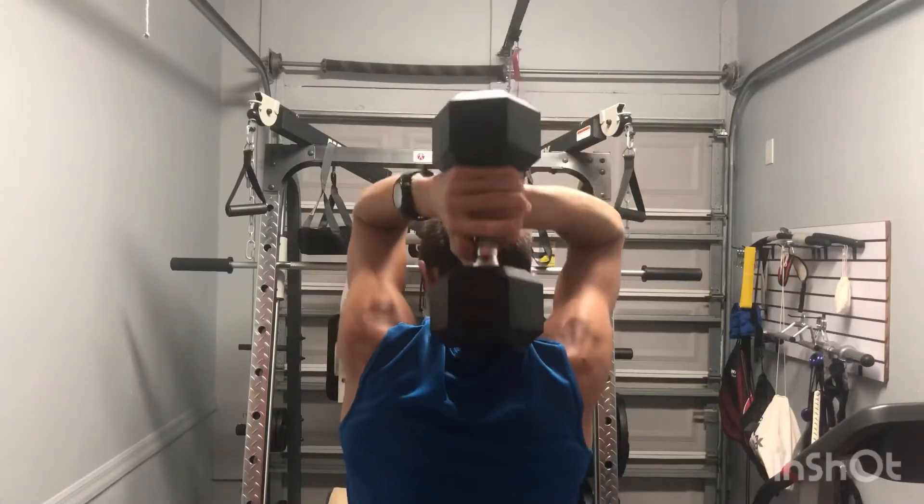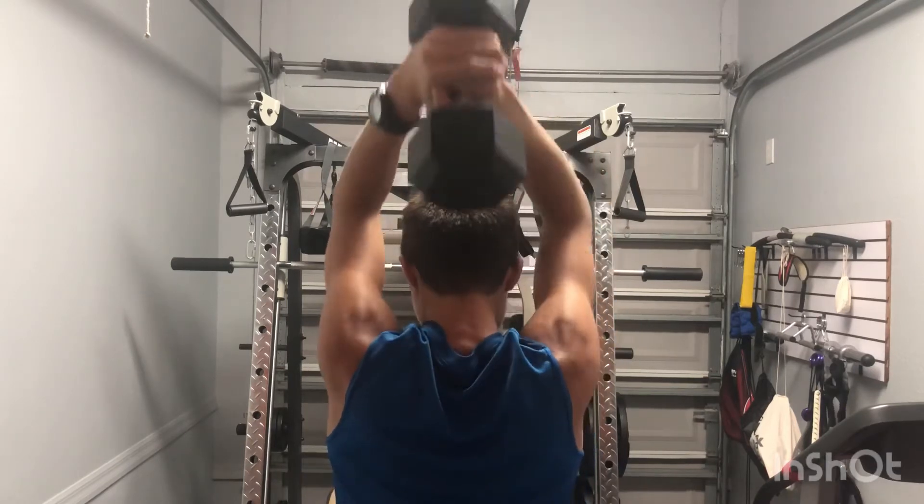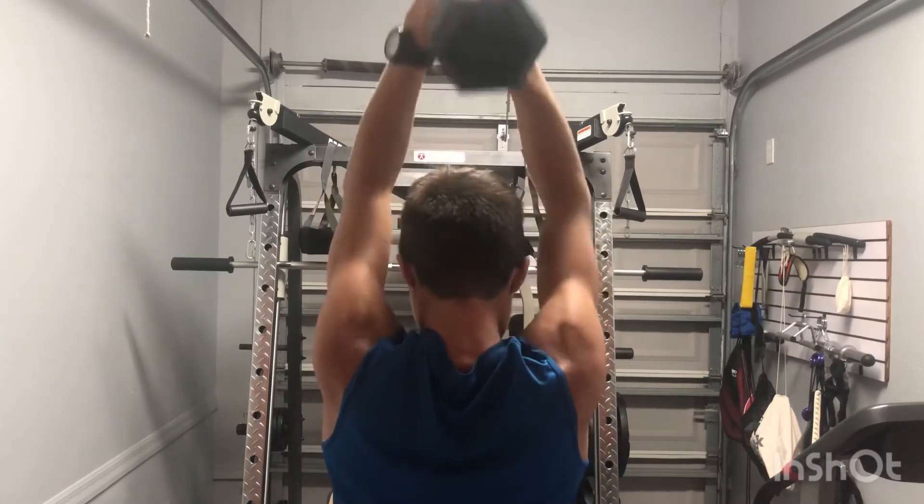The second exercise is the double French press. The double French press acts the same way as the single French press, only that it is more controlled and easier to do.